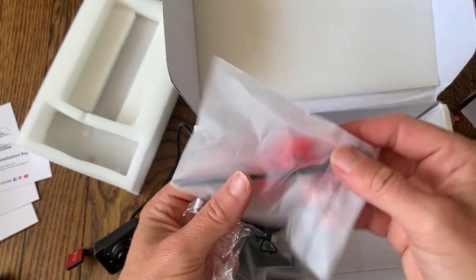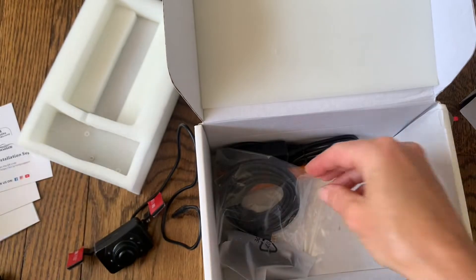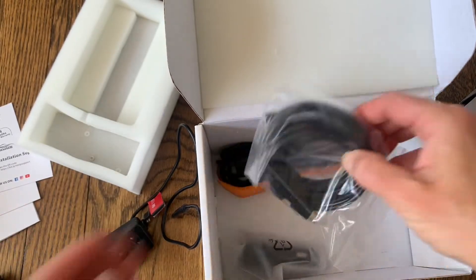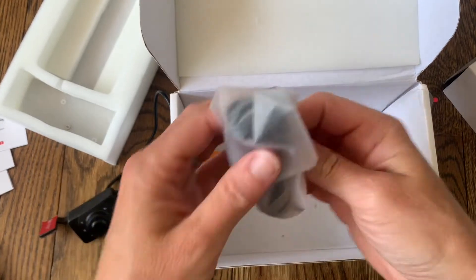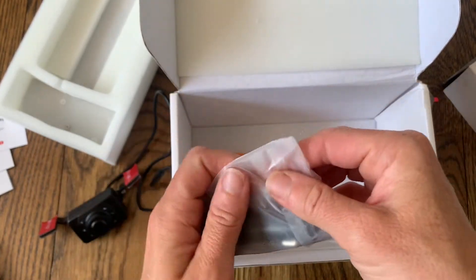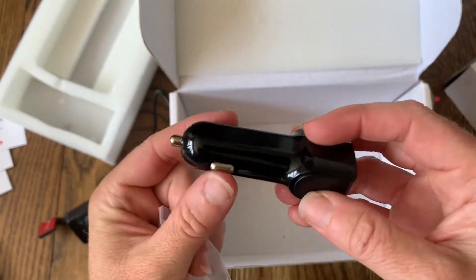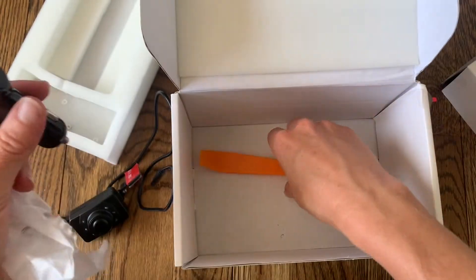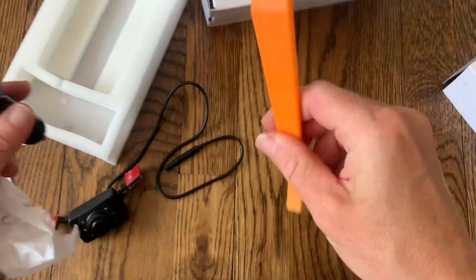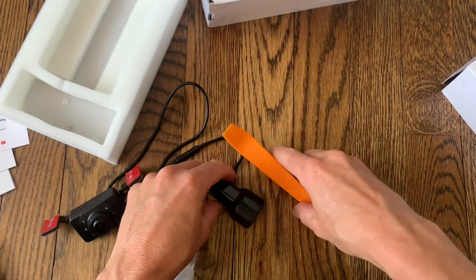And then there are also just a few pieces of connection hardware — these look like some clips that we'll need for the cords. The last few things in the box are just a cigarette lighter charger, and this is going to go right into your cigarette lighter and keep the camera charged and running. It also does have an extra USB port, which is really helpful. And this little tool is going to help you get all those wires tucked in and nicely set up around your car.